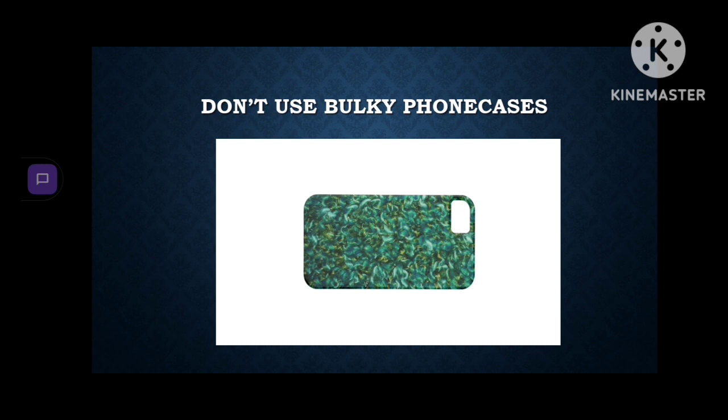Don't use bulky cases. Bulky cases protect your phone from scratches but they won't protect your phone from overheating — they'll make the situation even worse. Bulky cases accumulate heat in them, so they will make your phone overheat much faster. Remove your case when it is charging and when it is overheating.